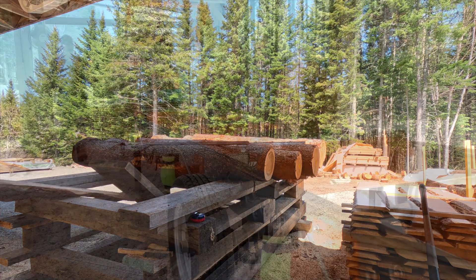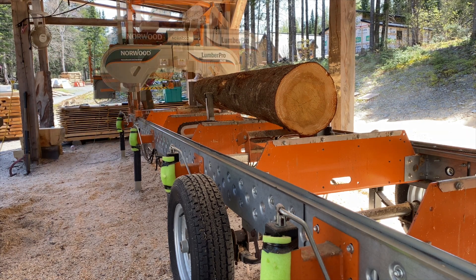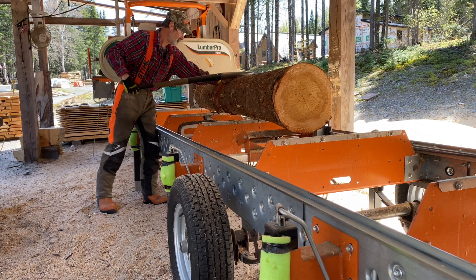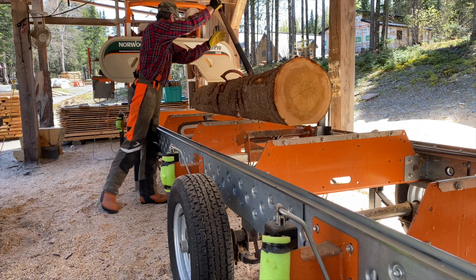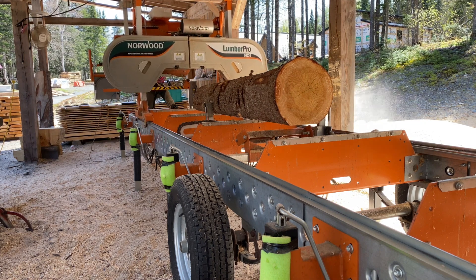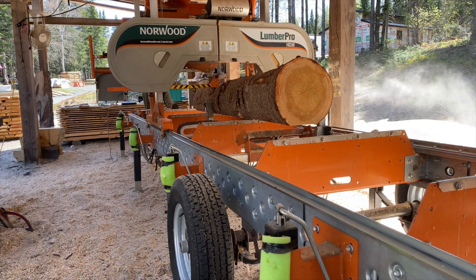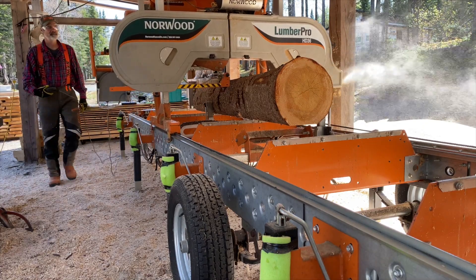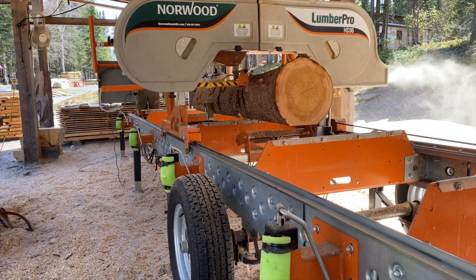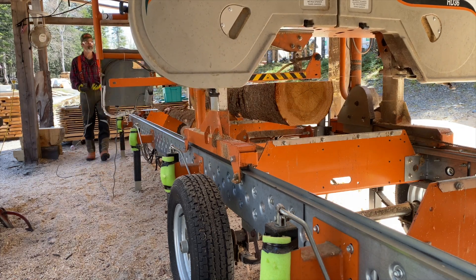I am pretty picky about the quality of the logs I buy. Among other things, I don't buy logs smaller than ten inches at the small end. I know that today's large sawmills are organized to cut small caliber lumber because they need large resources to supply their mills. Personally, I favor a more traditional approach where the wood is selectively harvested as it matures, giving us more bang for our buck while respecting nature's production capacity.